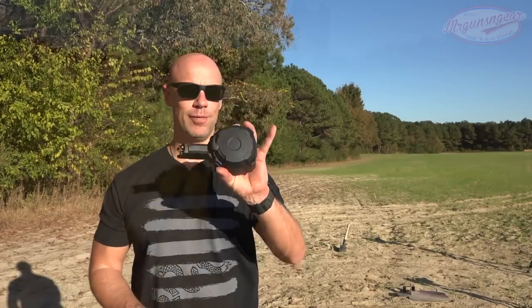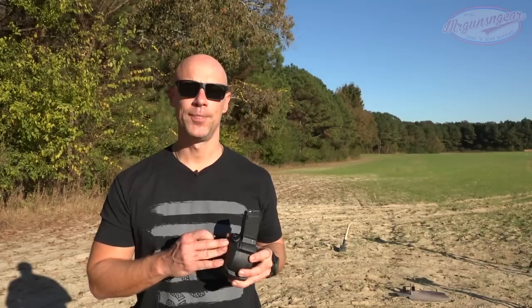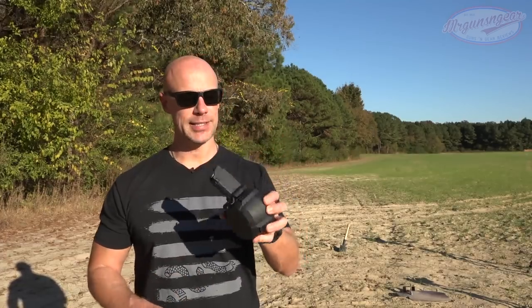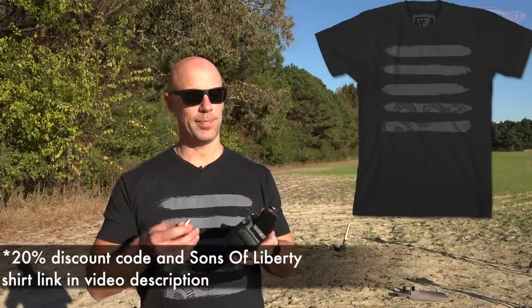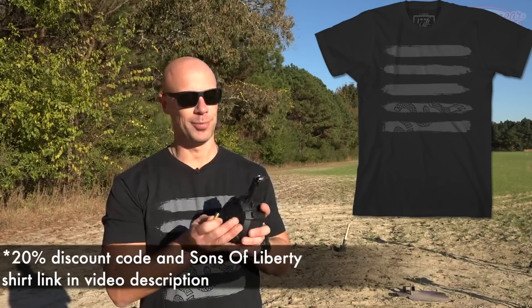Welcome back everybody. Today we are going over these drum magazines, as you probably guessed by the title of the video. These are relatively new, made by Magpul, and are the D50s. Right now we've got 49 loaded up and just to kind of show you how it loads even when completely or almost completely full.